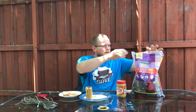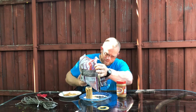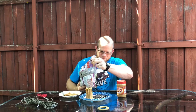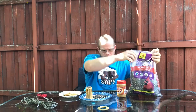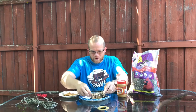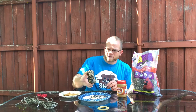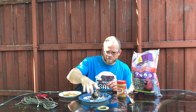Now I'm gonna take my bird seed and just dump a little bit out on my plate. I'm gonna roll this in the bird seed. You can see now it's coated with bird seeds. If you want some more on there, just roll it a few times and the peanut butter will stick it.